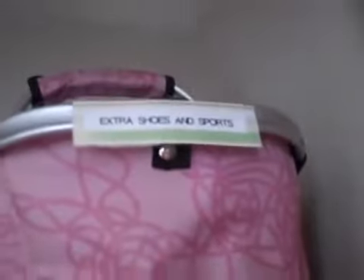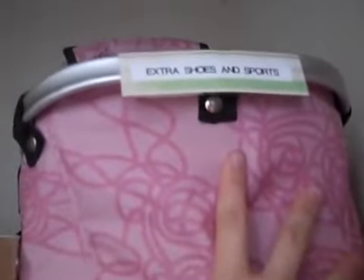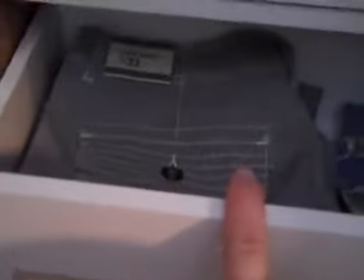Dark khaki shorts go here. Extra shoes and sports — some of his karate gear goes in this gorgeous pink bin. Down here he has lounge shorts, that's what we call them, just like hanging-around shorts, as well as other shorts that don't fit in the khaki category.